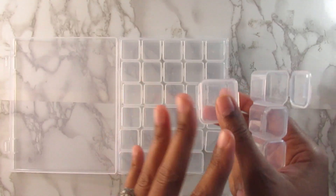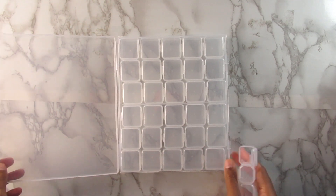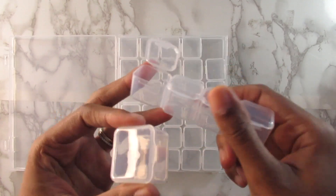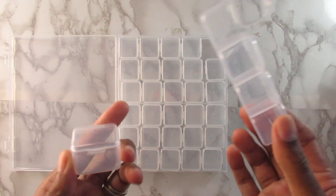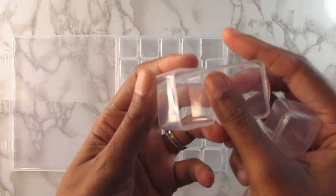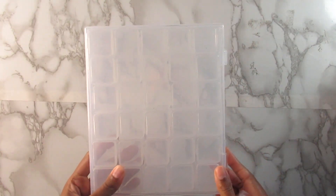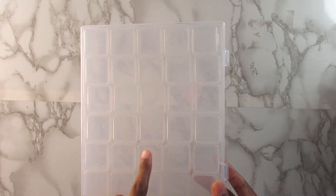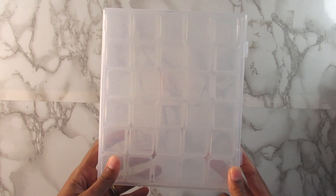I want to make sure all the diamonds fit in here without needing anything else. I love these and I love the fact that they're individual — not attached to four others like the previous container. You just open it, pour it out, and there you have it. I love that it's more spacious. This one is $16.99 — so 17 bucks on Amazon — and I'll have it linked below as well.